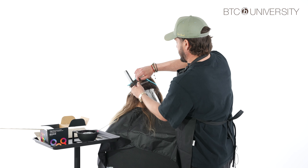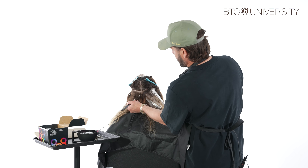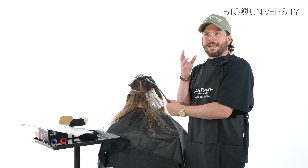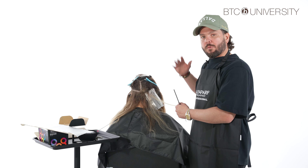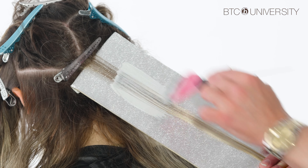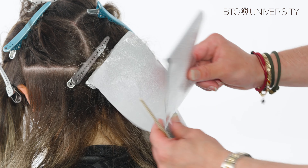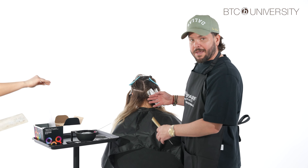Finishing up on the last foil of this subsection. We're left with a little triangle, so I take one angled slice right here and give it a nice little tease — almost visualize it as a veil laying over the more impactful foils we've placed while working up the head. We close this foil up, and that's our first subsection: one, two, three foils. Now we're going to mimic that on the other side.